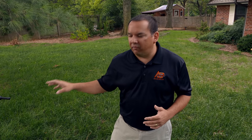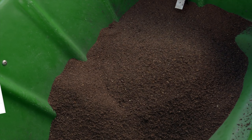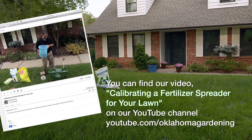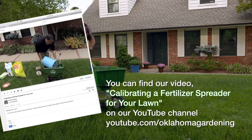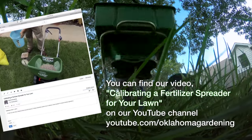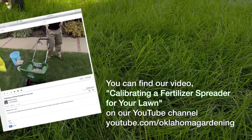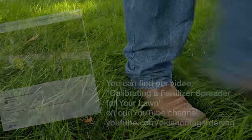Now I've got my spreader ready and already calibrated. With my particular spreader, I can set it to setting D, put my fertilizer in, and walk evenly spaced through the yard, watching how far I throw to the right and to the left, going back and forth. That way I know I'm putting down the right rate of fertilizer for this yard. Follow these tips and you're going to have nice healthy root growth for your tall fescue in the fall and spring, which will help it better survive next summer.